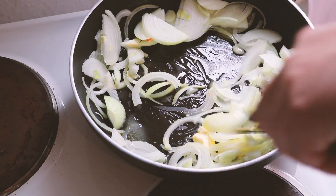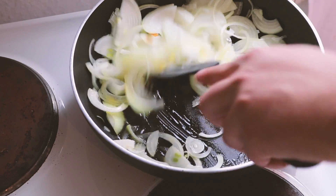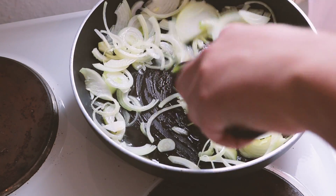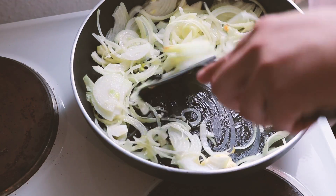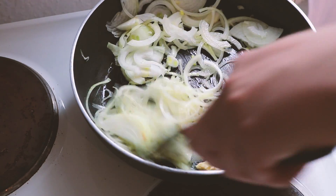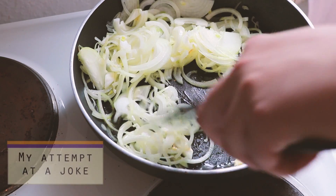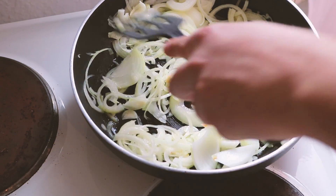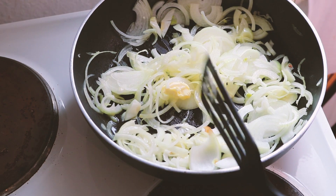Cook the onions slowly over about 30 minutes, mixing every few minutes or so. One word of warning: this will make your whole kitchen smell really good and draw anyone in the vicinity to the kitchen. Just keep this in mind — the next few steps are the hardest part and require a little attention, but maybe you can get them to help.